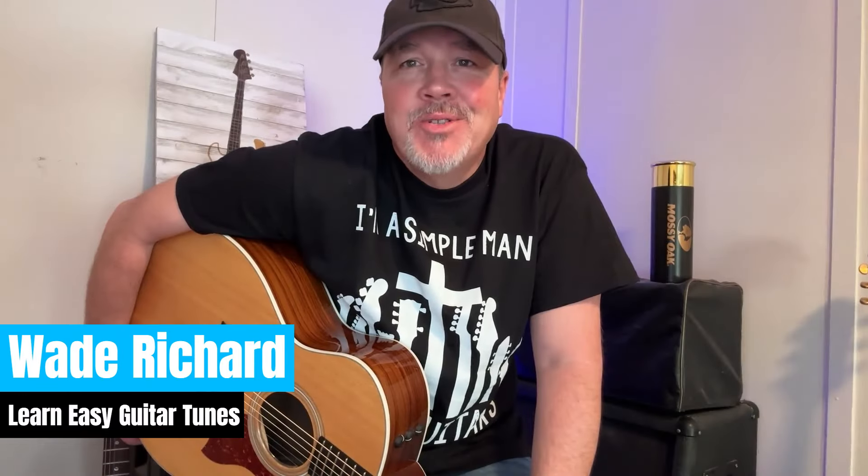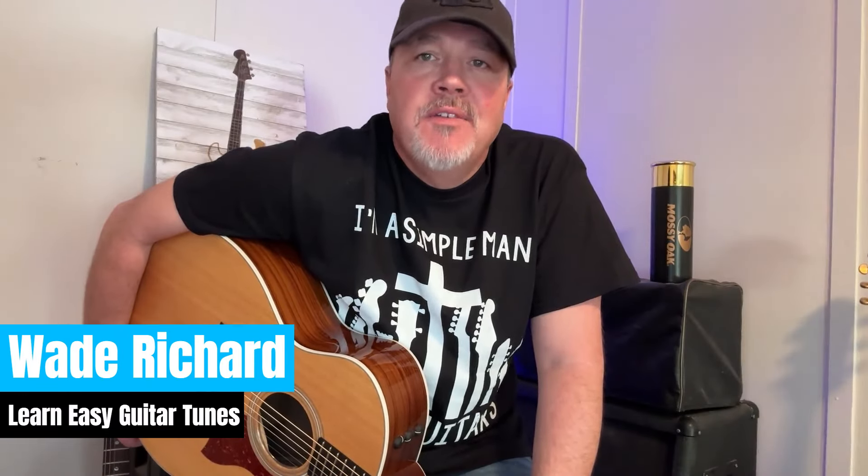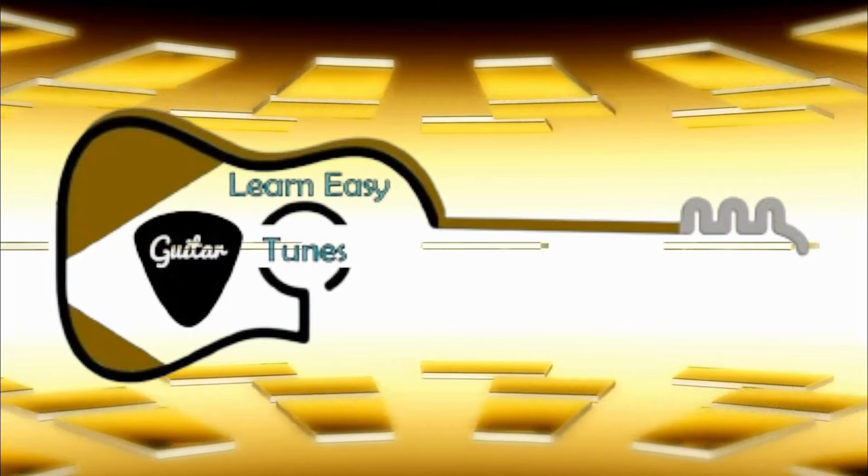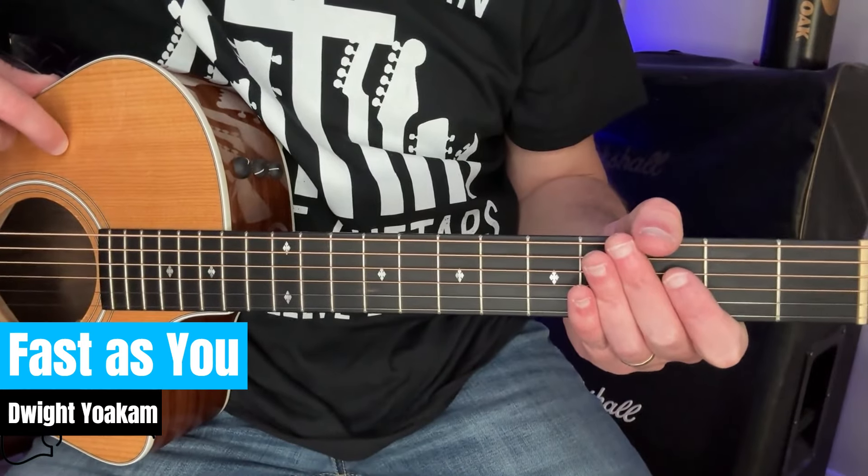Hey gang, Learn Easy Guitar Tunes here. I had a request the other day for more Dwight Yoakam. Seems like everybody loves some good old Dwight Yoakam and they wanted Fast As You, and they said put it up as fast as possible. So here it is for you. Stick around for a second. Fast As You by Dwight Yoakam.